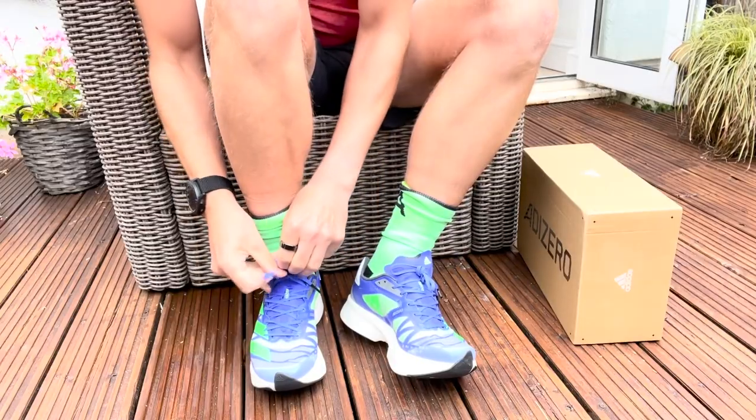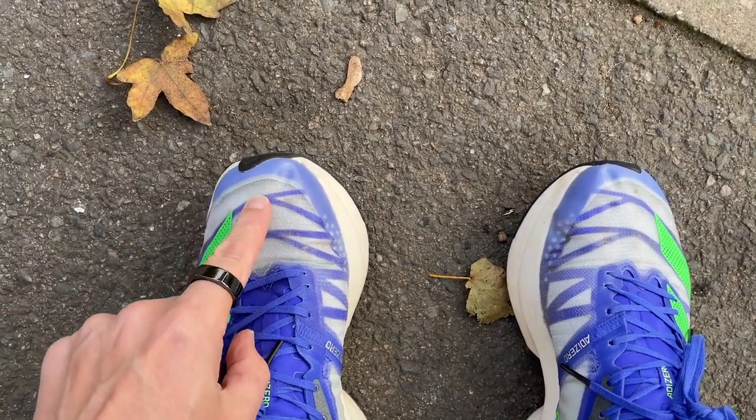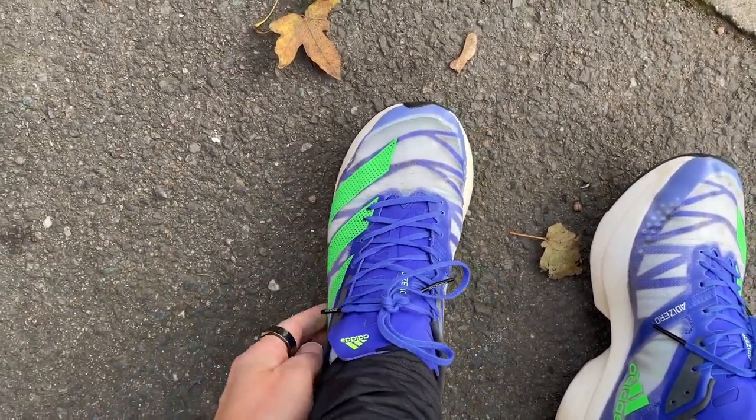I've got Kieran here to discuss the shoe, starting with fit. Kieran ran in an 8.5, his normal size, and found you have to work quite hard to get your foot into a comfortable position. Part of that is the lace lockdown and the flat tongue, which wraps a bit more than the first version but still comes up quite narrow. No issues with toe box length or width, but it is a compact fit — Kieran recommends going true to size.